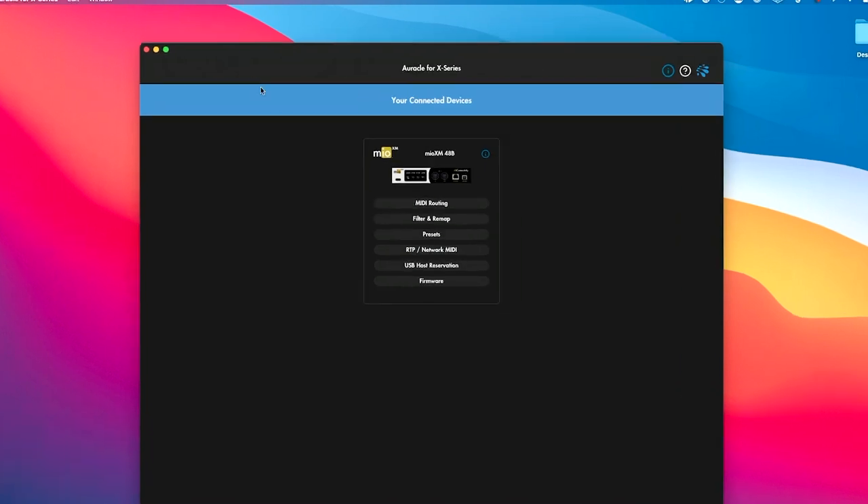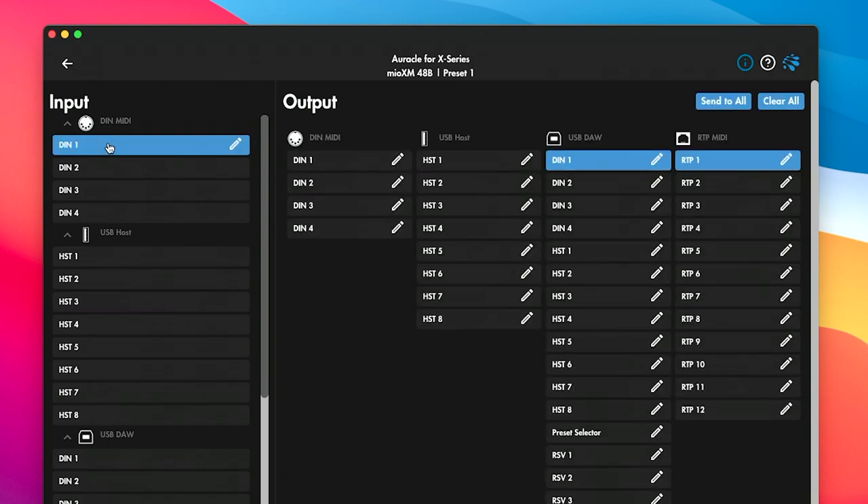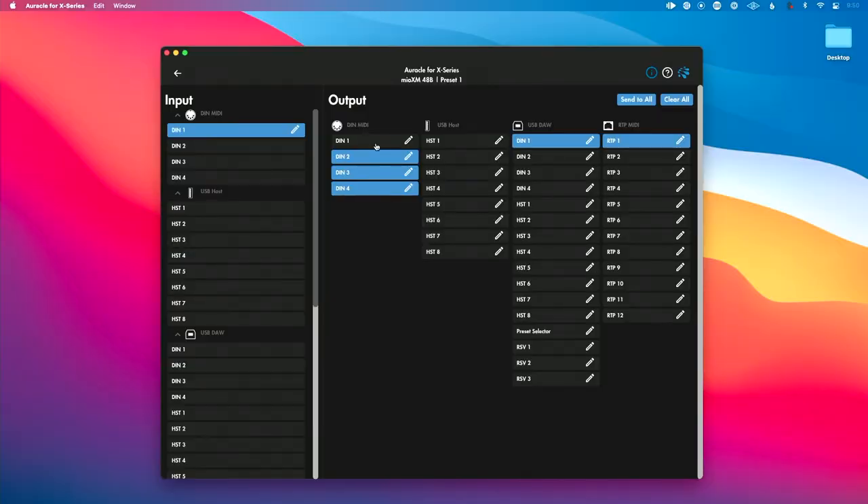Let's go to Oracle for X-Series and into the MIDI routing section. This is such simple software and it makes this task very easy to do. The first question I ask myself is where did I plug into? My input was DIN 1 MIDI, so I click that, and then I select where I want this to go in the output section — DIN 2, DIN 3, and DIN 4. I'm also reminded I have a DIN 1 output on the front, which I could use as an additional output or as a MIDI through — it passes straight out to another device. So I can also click DIN 1 to include that in my routing.